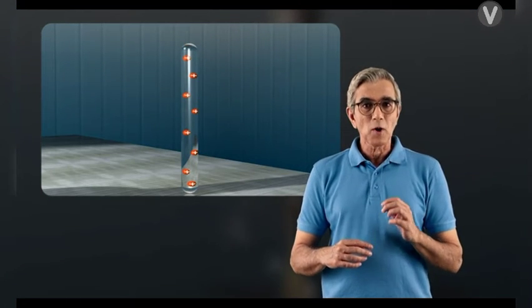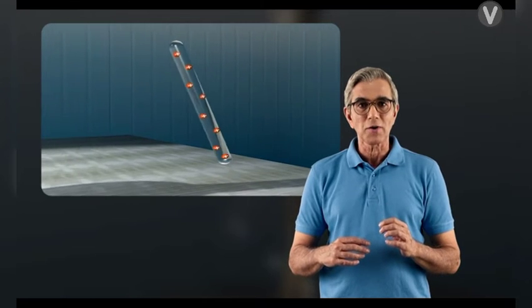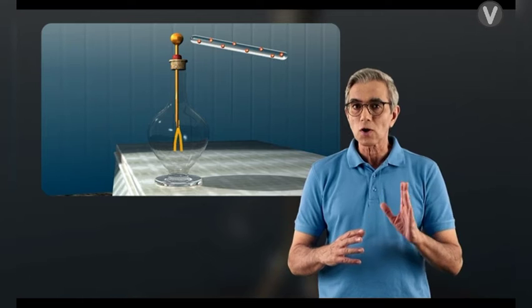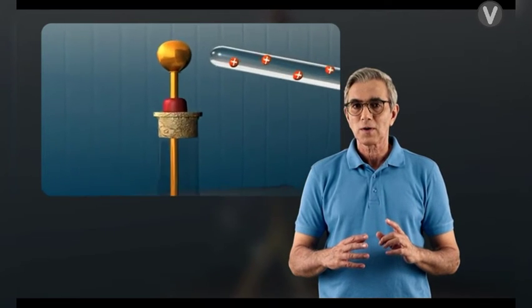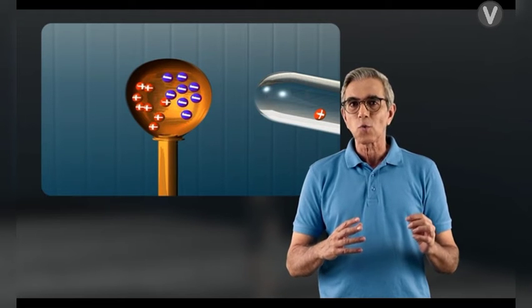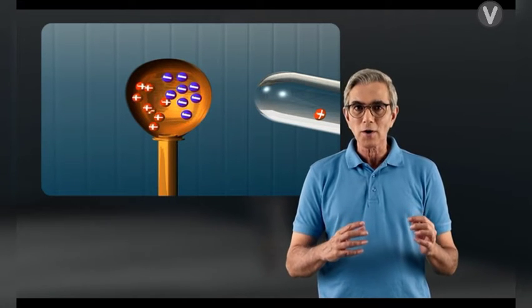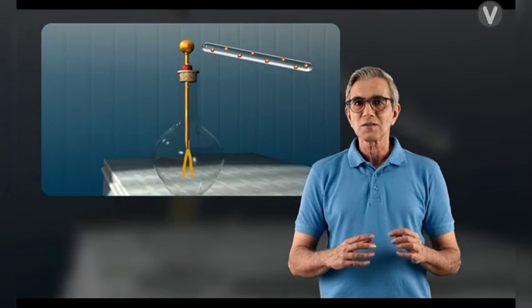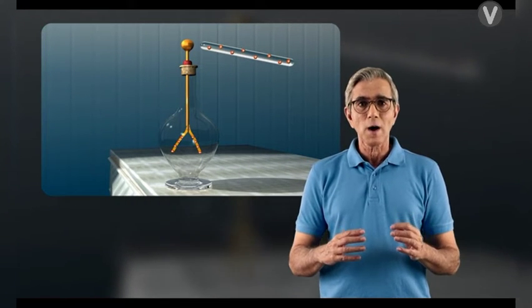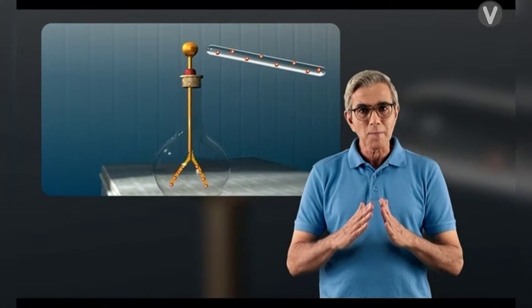Next, bring a positively charged glass rod near a neutral electroscope so that the rod does not touch it. The free electrons of the electroscope are attracted towards the positively charged rod, and the positive charges are repelled. Both the leaves acquire a positive charge and repel each other.